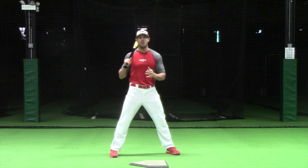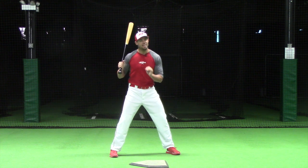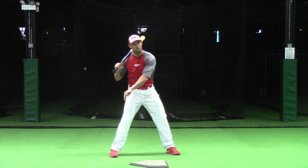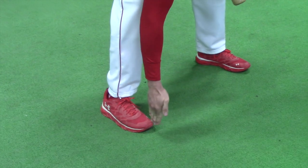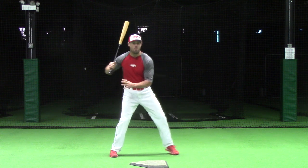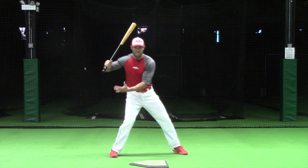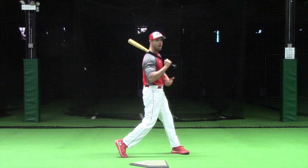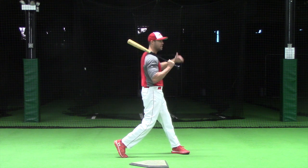To correct that lower body flaw, simply maintain pressure on the instep of the back shoe. Where I draw a line through the player's middle toe, through those middle shoelaces, and up the tongue of the shoe, pressure is maintained on the inside part of that line. This will get the back knee to advance, then the back leg will become weightless as it comes up onto the toe during the rotation of the swing.